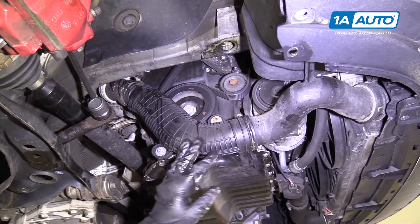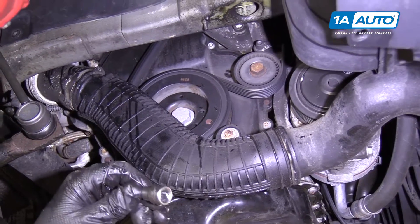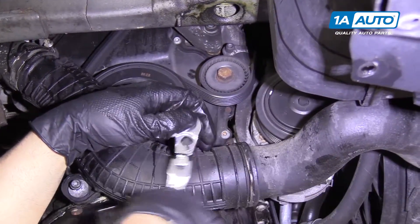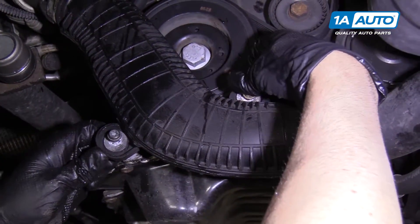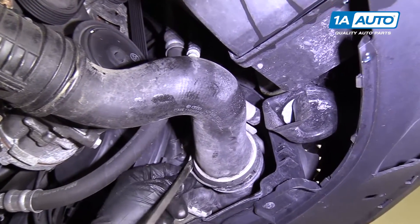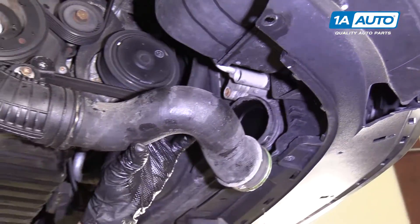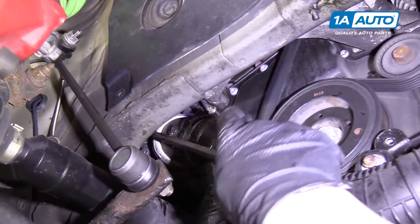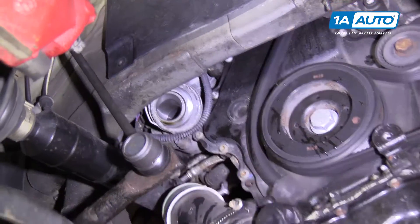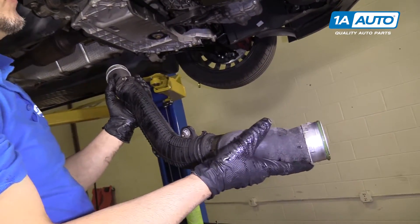Next, we're going to take this intercooler pipe out. This comes off the turbo and goes to the intercooler. I'm going to take these two torx bolts out — it's a T30 and a ratchet. These bolts are captured so they won't pull out; they'll just stay there. We're going to pull this intercooler pipe out. There's a little lock ring here — you're going to pull it straight out. You should be able to wiggle it right out. Then we're going to do the same up here. There's another little lock right there. Pull it out. It comes out of the way. You can separate it there, but there's no need to since we were able to separate it in these two spots, and that gives us the most room to work.